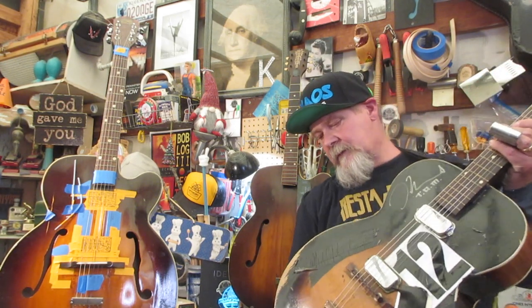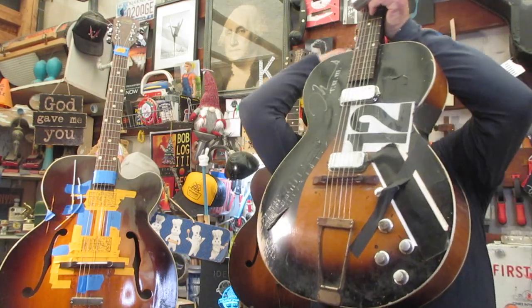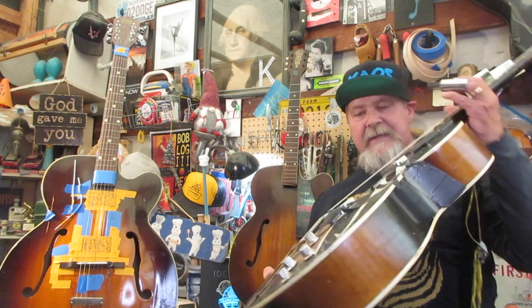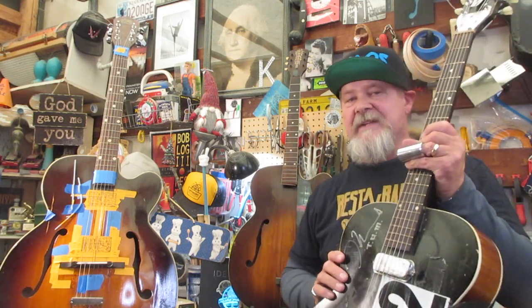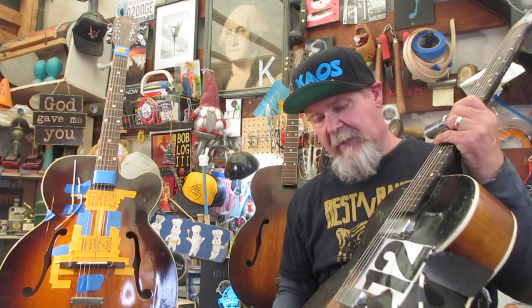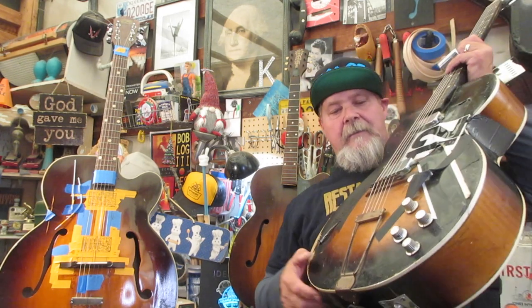Somebody that we all know and love retired this guitar and sent it home to Tammy. There are some major advancements on this one. You see this? Why you need a three-way switch — this is going to get in the way. You're playing away, doing some of the best music, and then all of a sudden your arm hits this. When you put a slide on, things are going to get crazy.